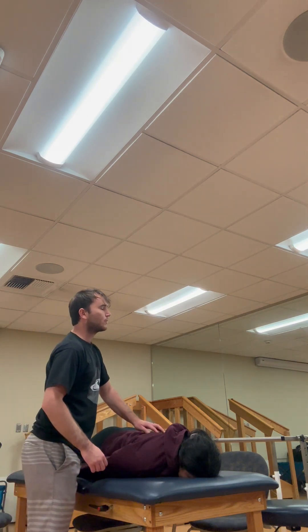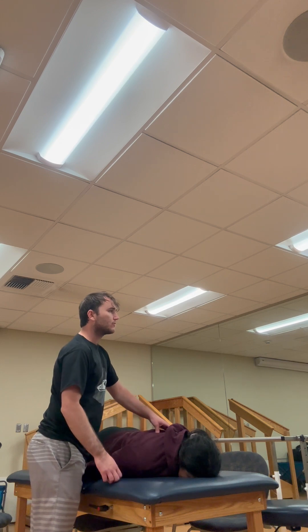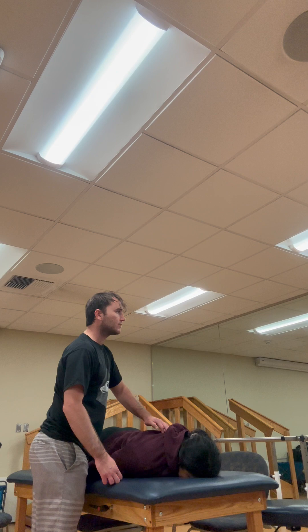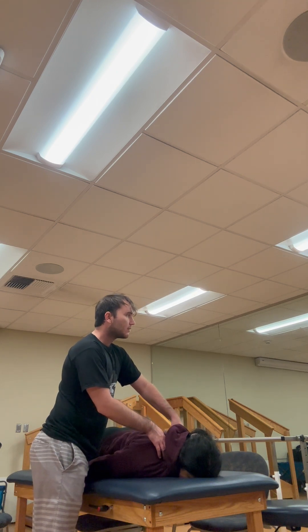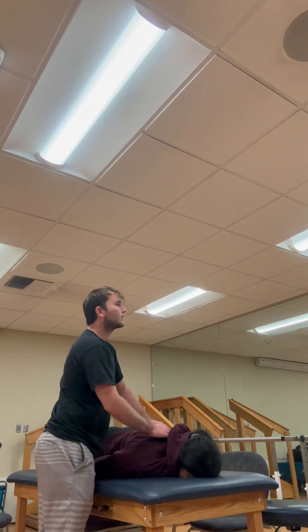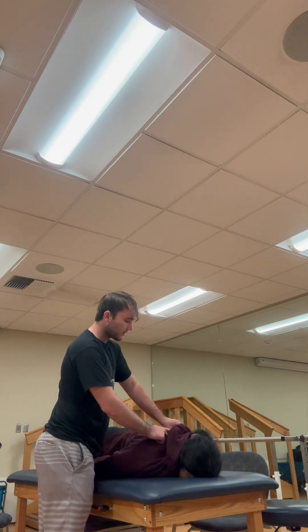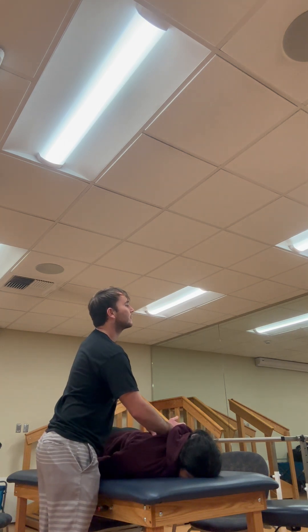We're going to look at joint mobilization for our patient who has a thoracic strain. The first thing I'm going to do is palpate the spinous processes. We'll start at C7, drop down, and go to T1. Once I'm on the spinous process of T1, I'm going to slide about a thumb's width off the spinous process to hit the transverse process.